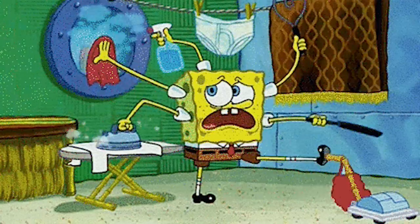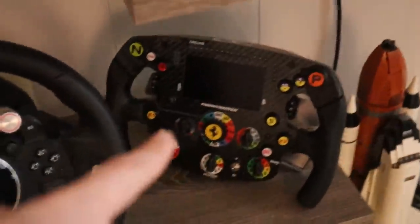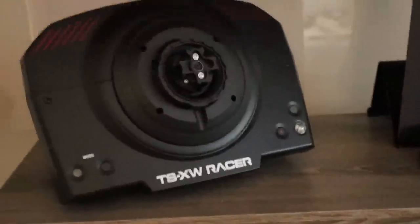I've been busy. First off, with other videos — for example, my review on the SF1000 rim, and other stuff which are downstairs.